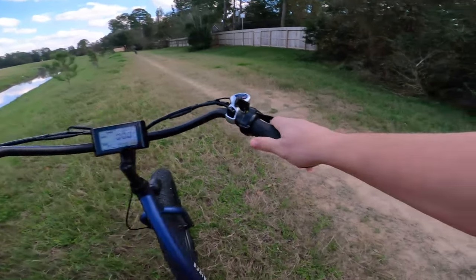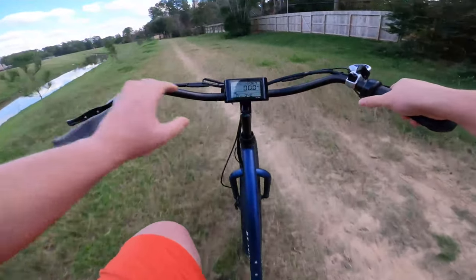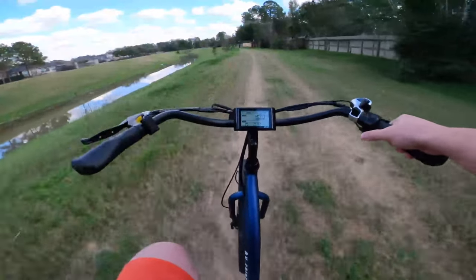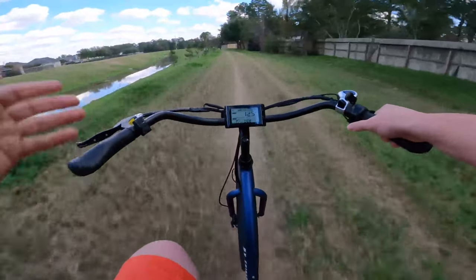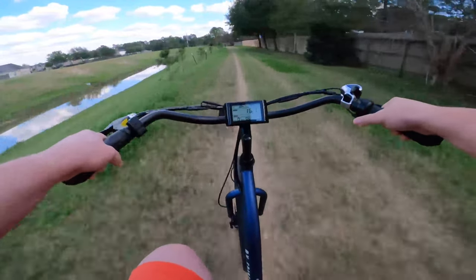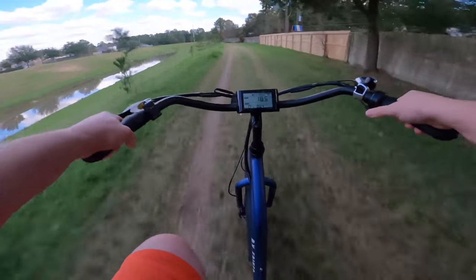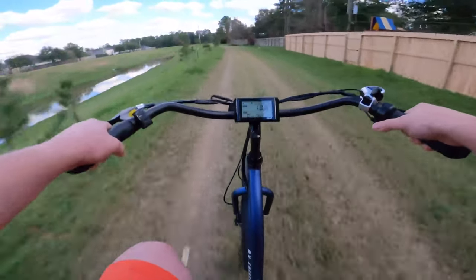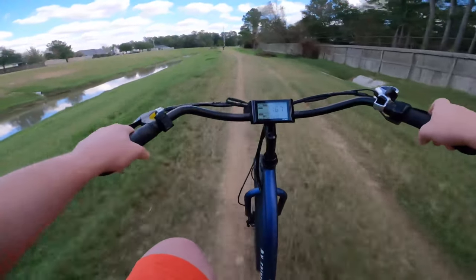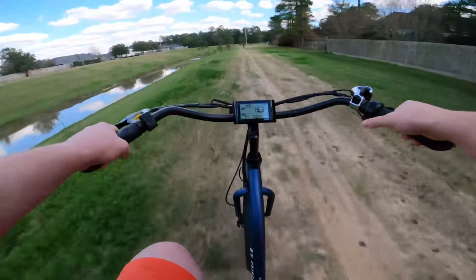She's on. Let's do throttle only. You'll notice it's in pedal assist level 0 but we can still use the throttle. Some bikes have that set as a safety feature where you can turn the throttle off by putting it on pedal assist level 0 — with this one that's not the case, so that's something to be aware of. You are going to be able to get to top speed using the throttle. Cruise along a little bit more.